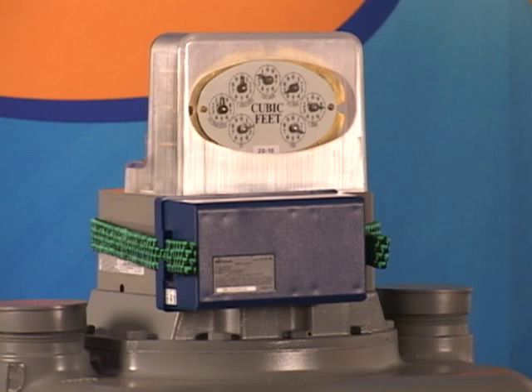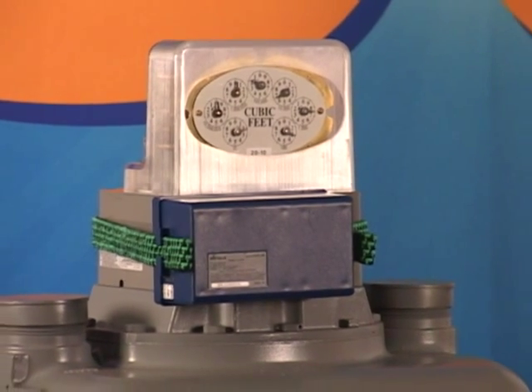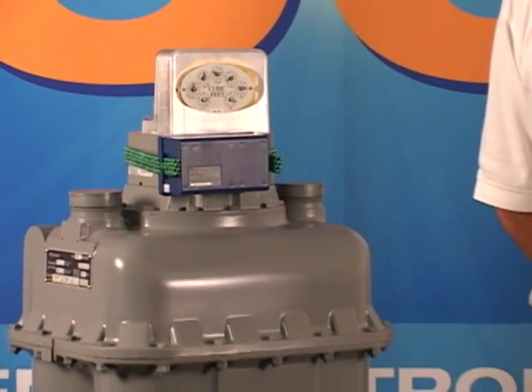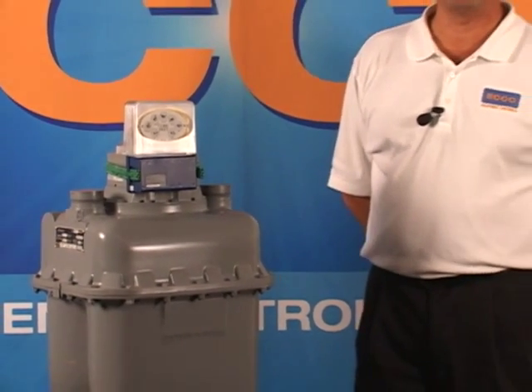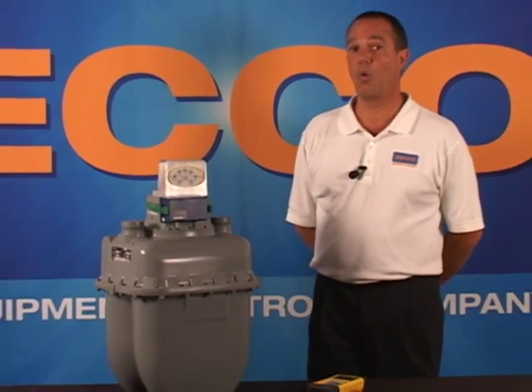For this example of a top mount smart point, we're going to be using a Census Model 750 gas meter. The meter has a vertical read, circular index, reading in ounces, and a Census Model 500G-FL smart point. We also need to know that the utility is billing and reading this meter in CCFs or 100s.